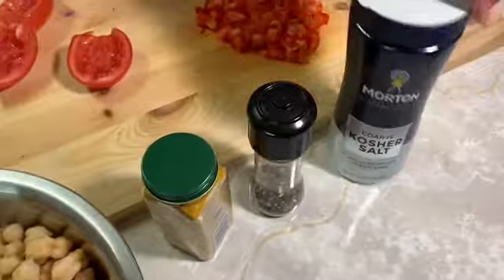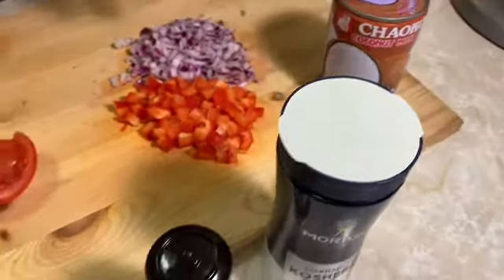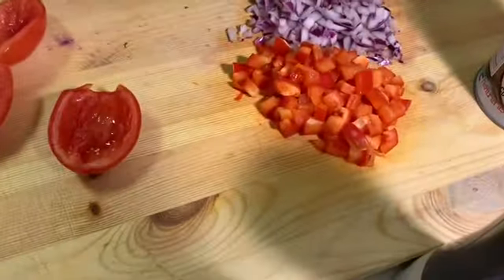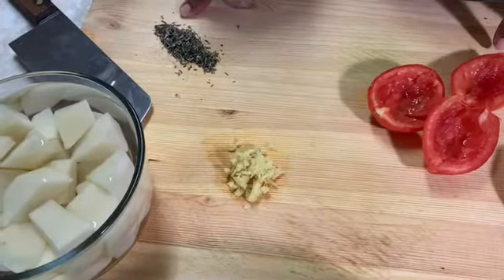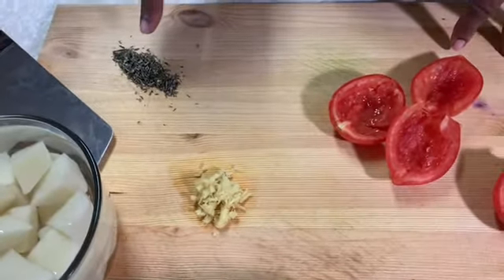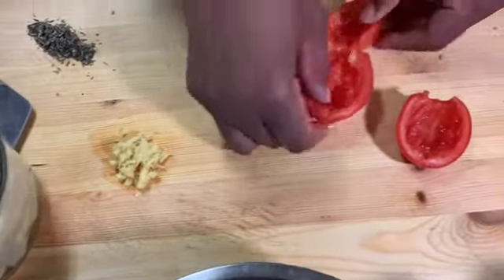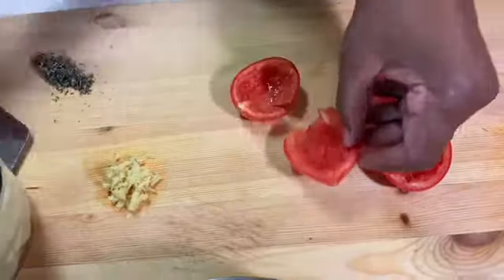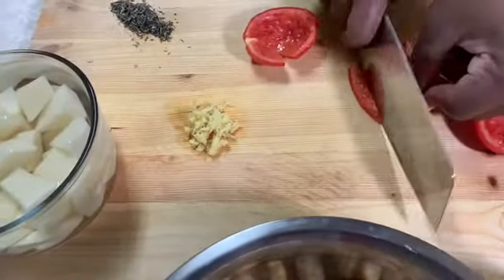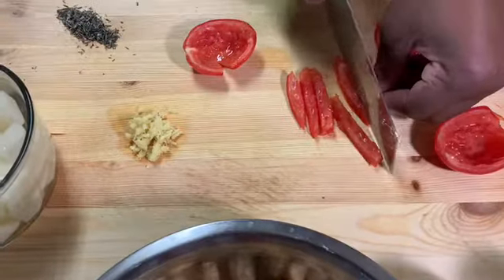We have pepper, salt, some coconut milk, a red onion, a red pepper, some different herbs — thyme and rosemary — a little ginger, and two tomatoes. I took the inside of the tomatoes and we're going to dice them very small.